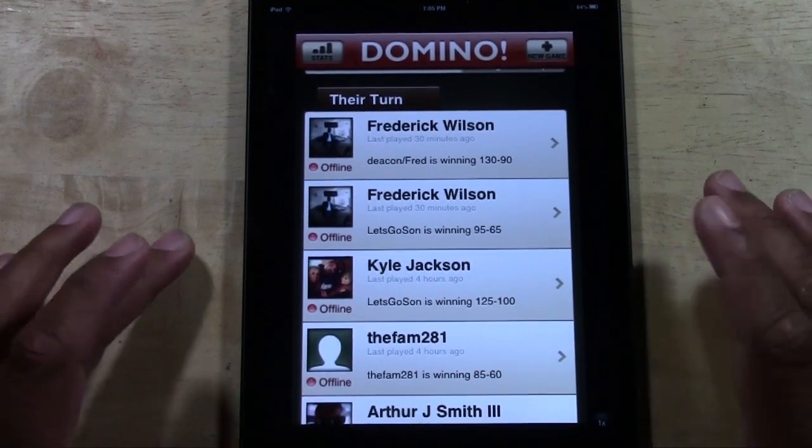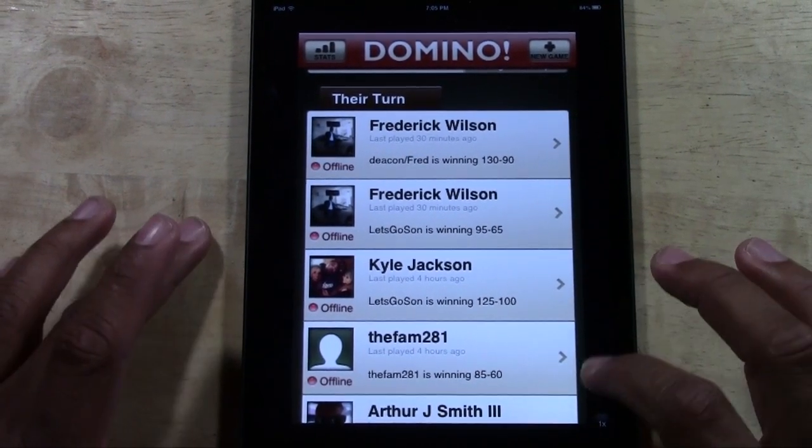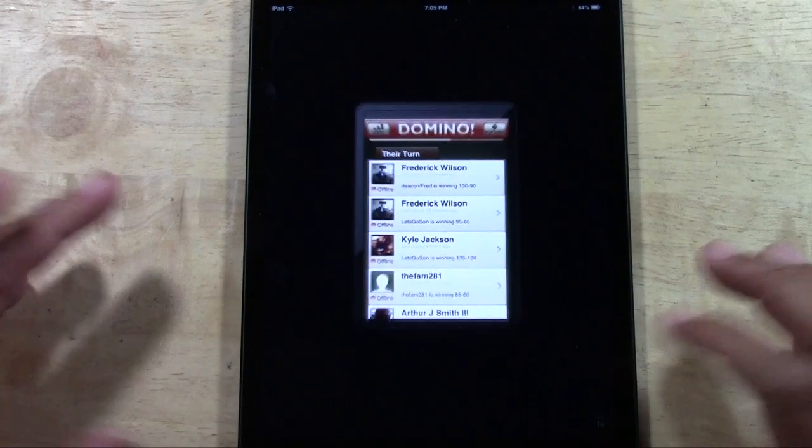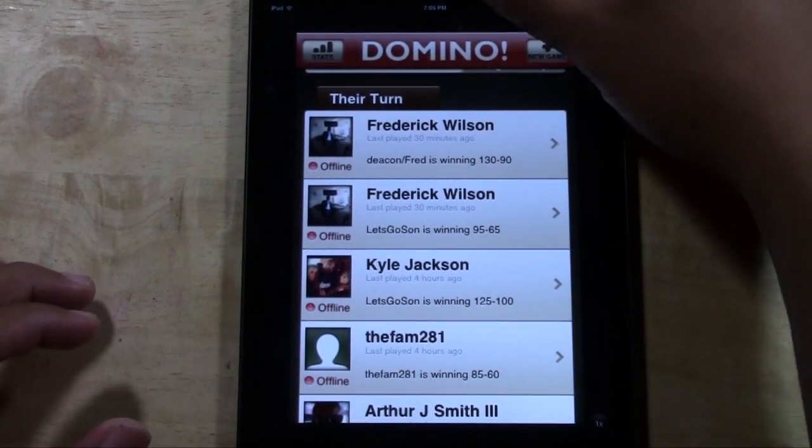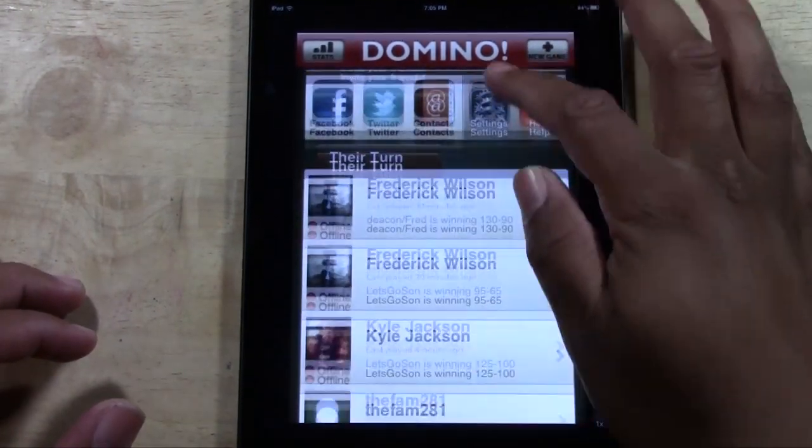There is no actual iPad-specific version. This is the iPhone version, but it's such an awesome game that I don't even care that the resolution is a little bit off, because it's just a really awesome domino app.